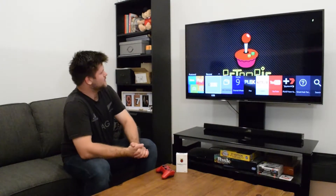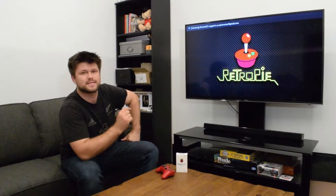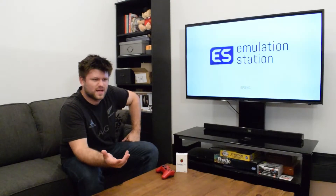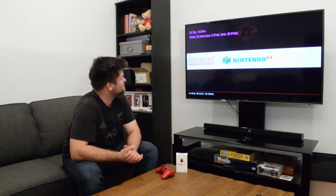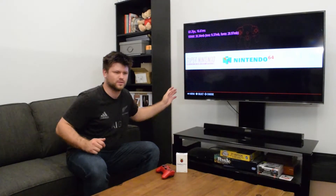There it is — as you can see on the screen there is RetroPie. That is basically what you're going to see when you boot it up, and it looks kind of cool. It's going to take a little bit of time to load. The Emulation Station is what it runs on, and here we have it. As you can see up in the top left corner we've got 60 frames — though that only shows in the menu unfortunately.